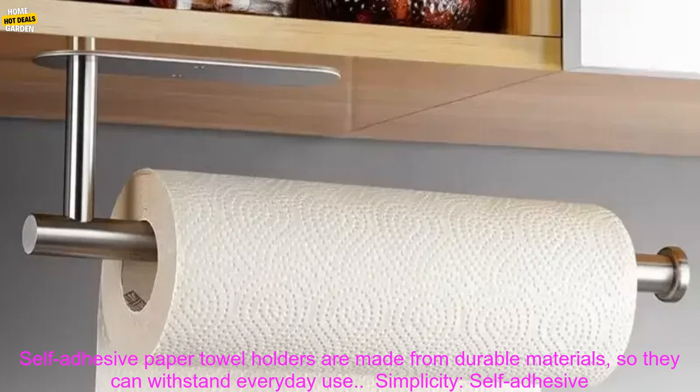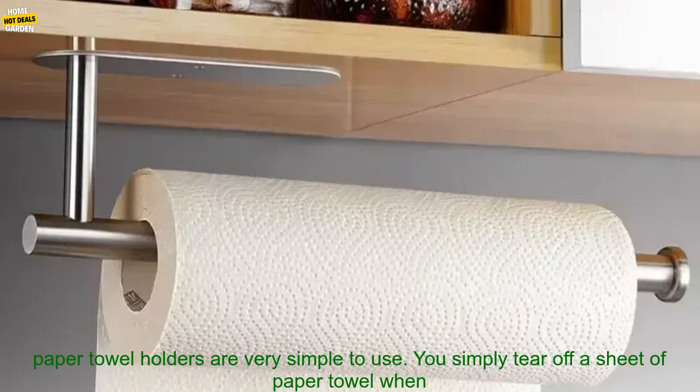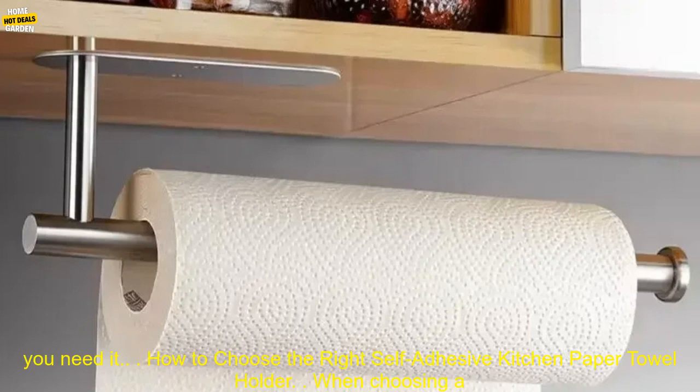Durability: self-adhesive paper towel holders are made from durable materials, so they can withstand everyday use. Simplicity: self-adhesive paper towel holders are very simple to use — you simply tear off a sheet of paper towel when you need it.